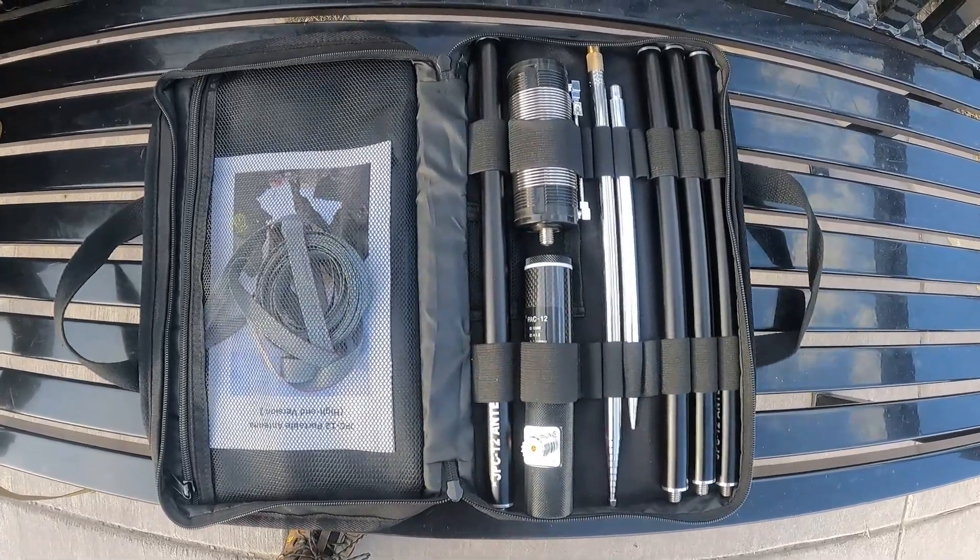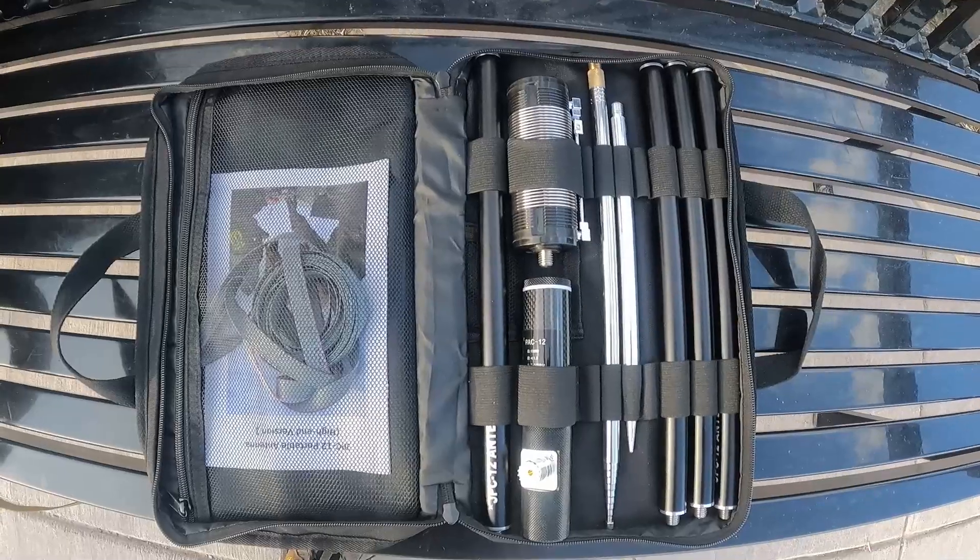While I get this thing set up I want to talk a little bit about it, because I unboxed it at the house. I'm tired of unboxing videos, so I got to play with it. I learned a little bit about it and there's some really cool things, but there's one thing that's just a bummer. So I'll talk about it as we get this thing set up. This is the PAC-10 antenna.